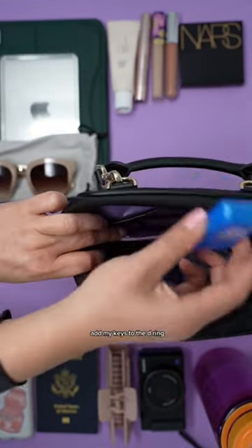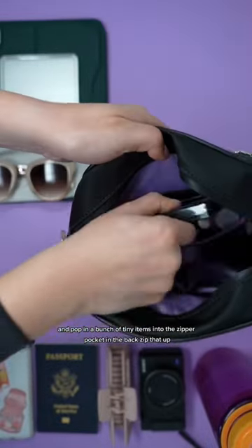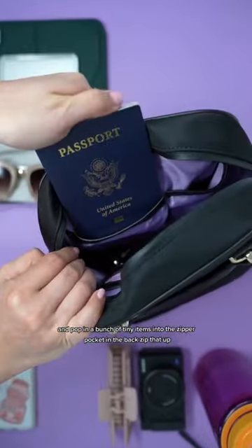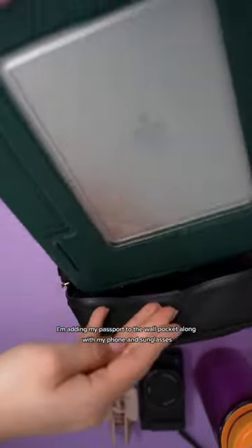Add my keys to the D-ring and pop in a bunch of tiny items into the zipper pocket in the back. Zip that up. I'm adding my passport to the wallet pocket along with my phone and sunglasses.